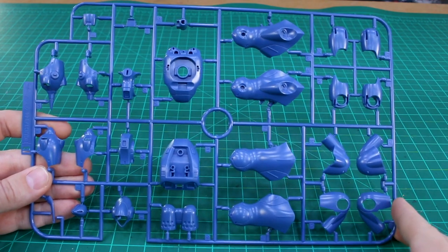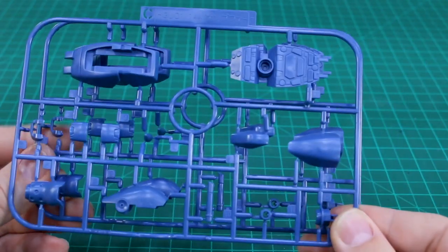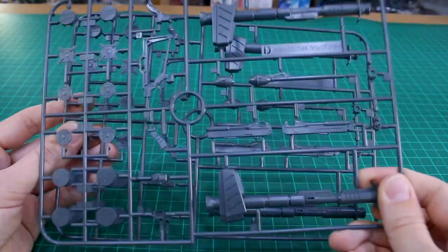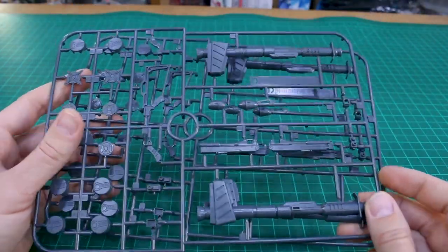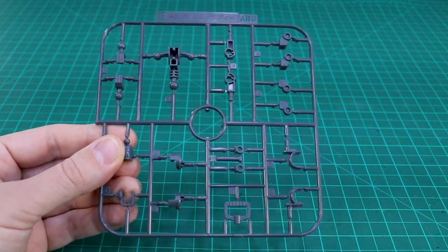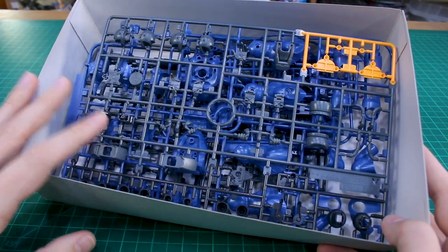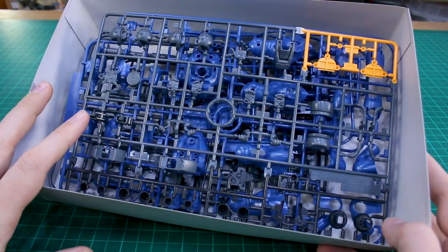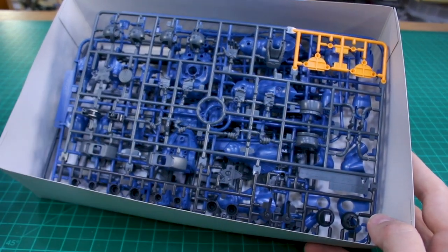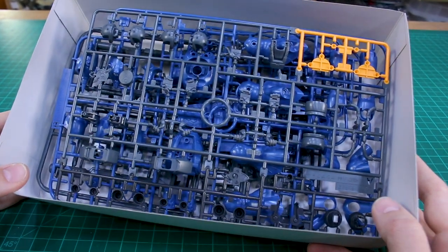Runner B is in that nice slightly desaturated blue for the main color of the armor. Runner C has more of the same for all the symmetrical armor parts, so we've got two of the C runner. Runner D is in gray for a bunch of weapon parts — and we've got two of those, so lots of weapons to build. Runner E is also gray but in ABS plastic for the joint parts. Looking at the kit so far it seems pretty solid — definitely missing some paint color apps for the little yellow bits, but I think it's going to be a pretty good one.